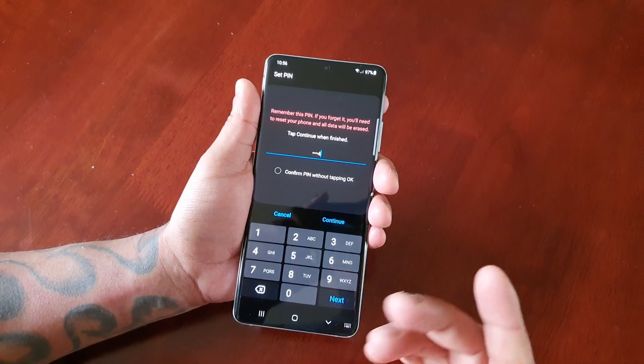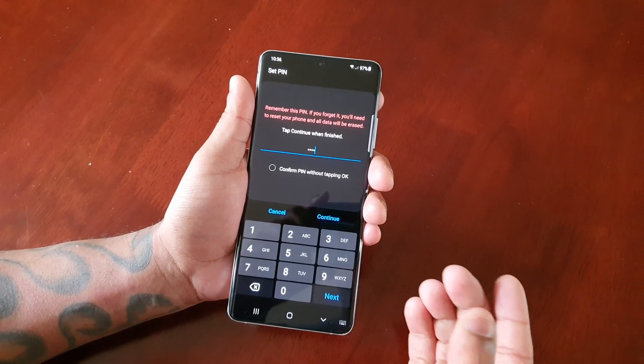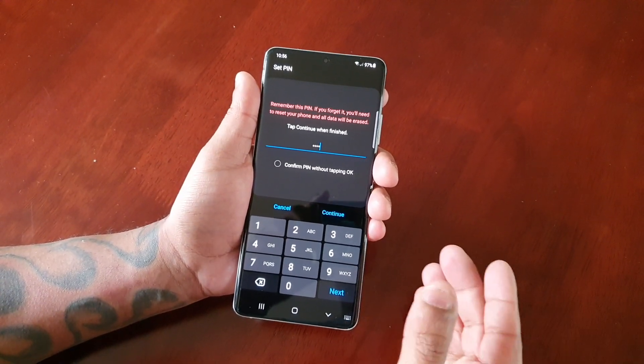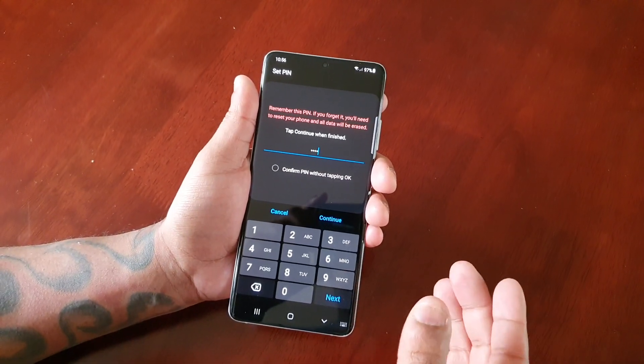I'm just going to choose a simple PIN for the purpose of the video — 1-2-3-4. Make sure yours is strong like I said. Also write it down on a piece of paper and put the paper away safely, just in case you later forget your PIN code and won't be locked out of your device.